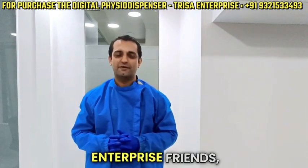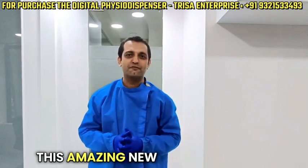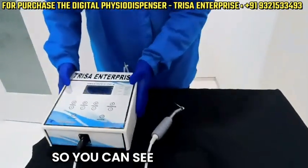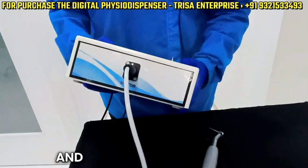Hi, launching the amazing new physio dispenser from 3-Side Enterprise. I'm Dr. Rowan Virani, and I'm excited to share with you this amazing new physio dispenser with the unbreakable ABS body. Let me just show you a close look so you can see the wonderful finish of the machine — very sturdy.